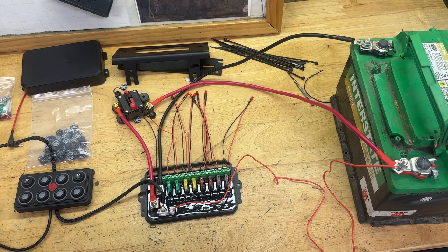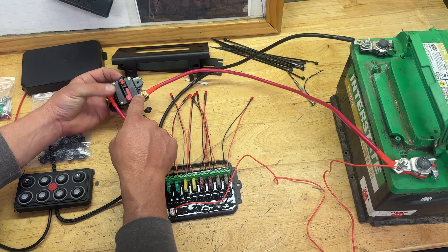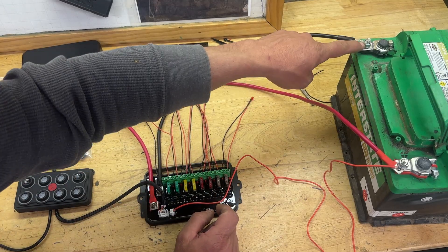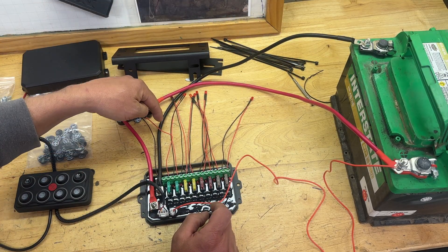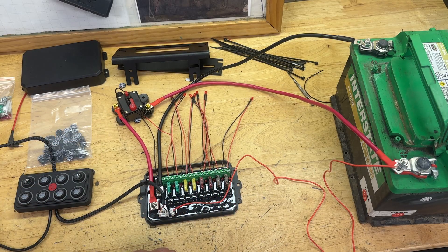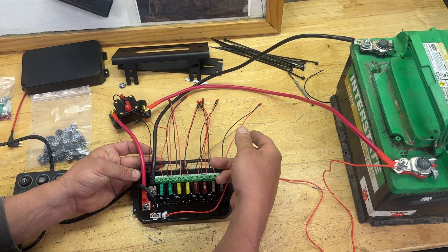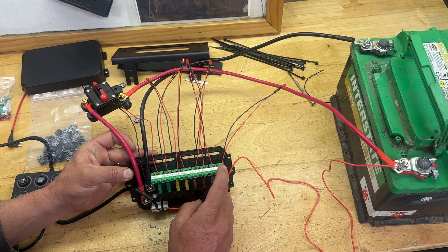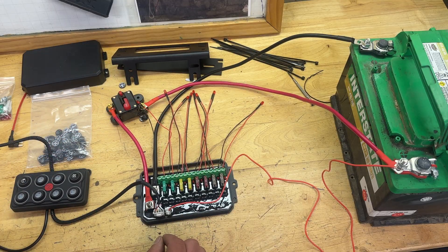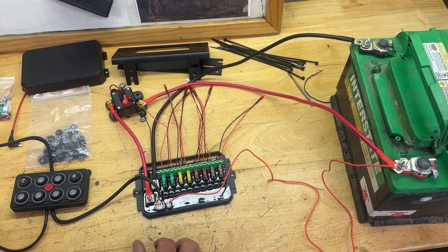Let's talk more specifically about how this thing is wired up. The positive goes all the way to one side of the breaker, and then the other side of the breaker the positive continues out to the circuit board. The negative goes straight from the battery — or the chassis — and you can just mount this thing right to the chassis ground. Then all of the loads — your lights, your horn, whatever it is — have a place on the terminal to put in your positive or your negative, and you just use a Phillips head screw to clamp them down. It's got plenty of room for 10 or 12-gauge wire or even greater.